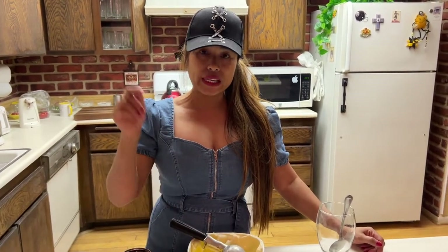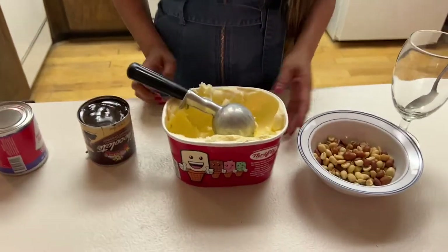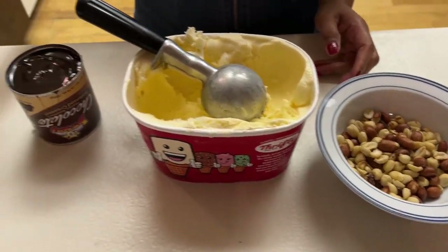This ingredient is very simple. Just buy a vanilla ice cream in the store, or if you want to make your own vanilla ice cream, make it the day before and put it in the freezer. I actually have a blog on how to make ice cream, so make sure you check that. You will need vanilla ice cream and peanuts.